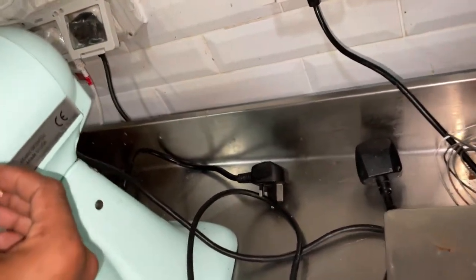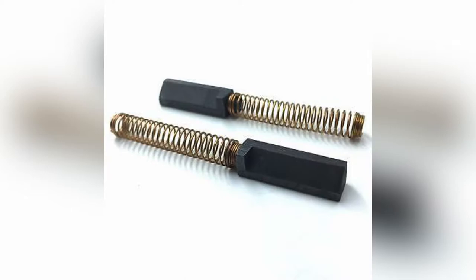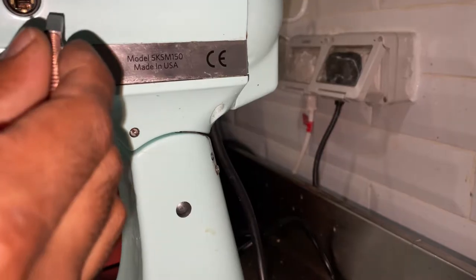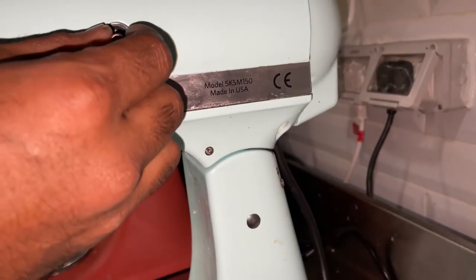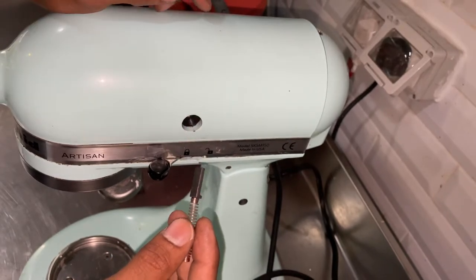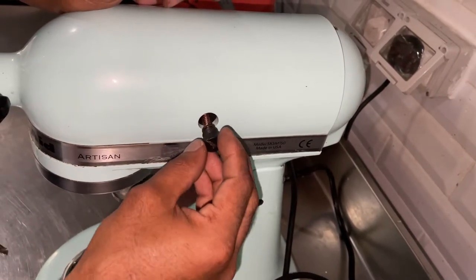Before inserting the brush, we want to check the position. You can see one corner is flat. We have to check the brush holder to find where the square cutting is. Inside the brush holder on the left side corner there is one square notch — we insert the brush aligning that flat corner to the square, then tighten it.